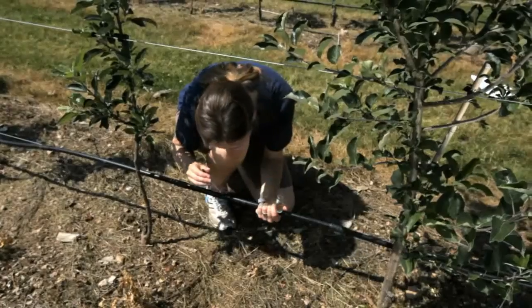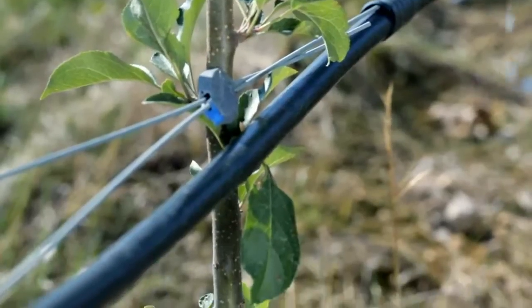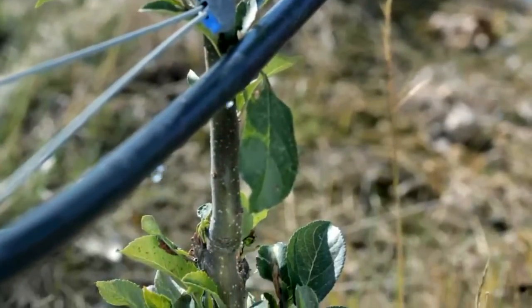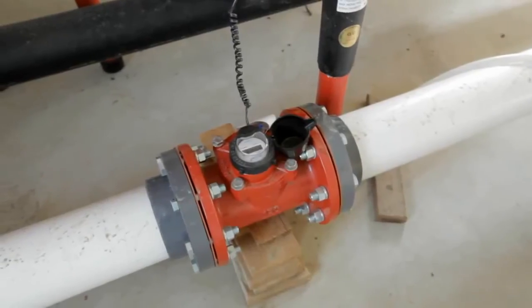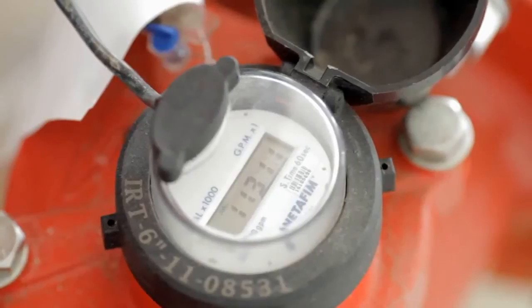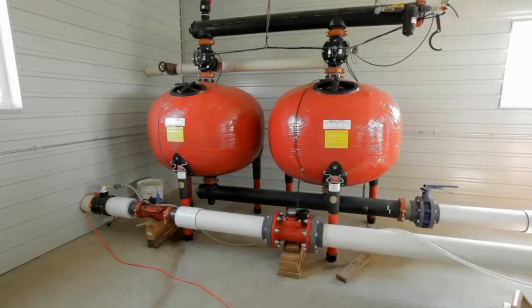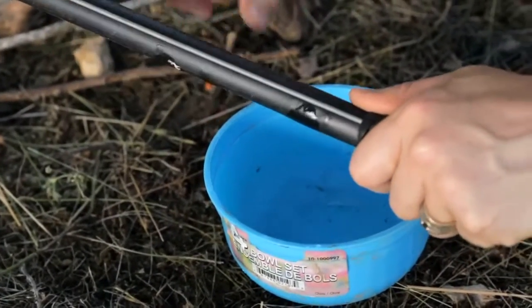Significant build-up of these precipitates will eventually plug emitters. To remedy this, continuously inject acid to drop the pH to about 6.5. Emitter plugging can be monitored by measuring the flow rate for each zone and comparing it over time. A decreasing flow rate may be a sign of plugging. Inspect the emitters and the flush debris to determine the cause.